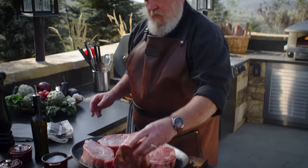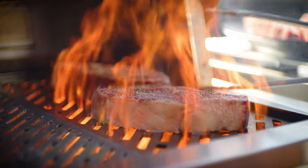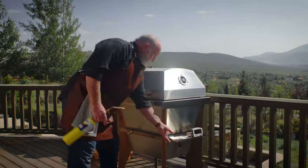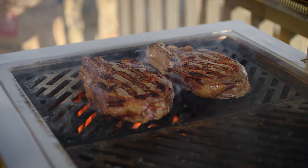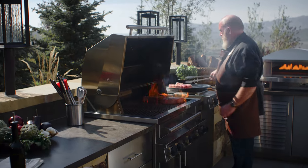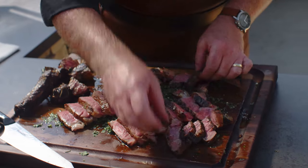First, I'll do what's called sear and slide. We'll quickly brown the steaks over a ripping hot fire before moving them away from the fire to finish cooking through more slowly. After that, I'll show you what's known as reverse sear. The steaks are first cooked slowly at a very low temperature, and then seared afterwards. We'll talk a little bit about the benefits of each technique along the way.